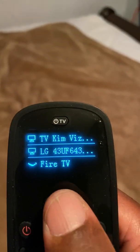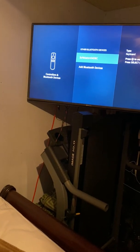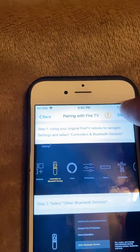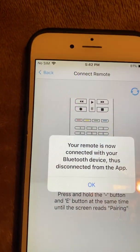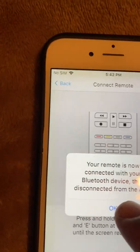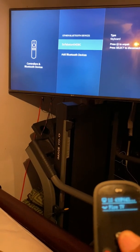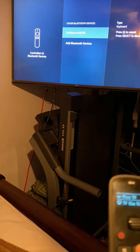The remote should now be paired. I can see Fire TV listed here. I should be able to hit the house button on the Fire Stick and have it go back to the home page. Let me hit done on the phone — you have to hit the done button so your remote is connected with the Bluetooth device. Now I can hit the house button, but let me point it correctly at the device.